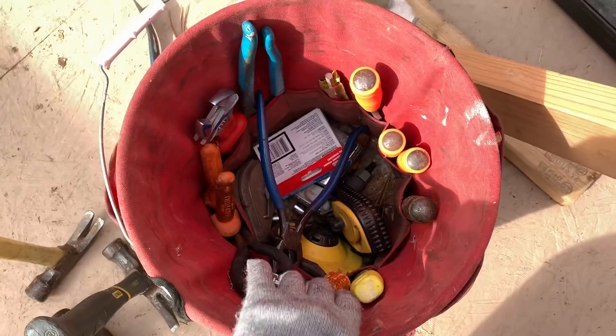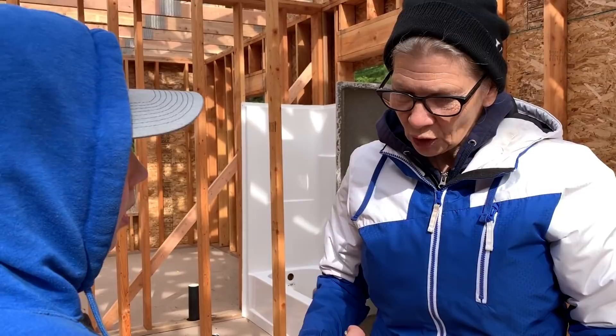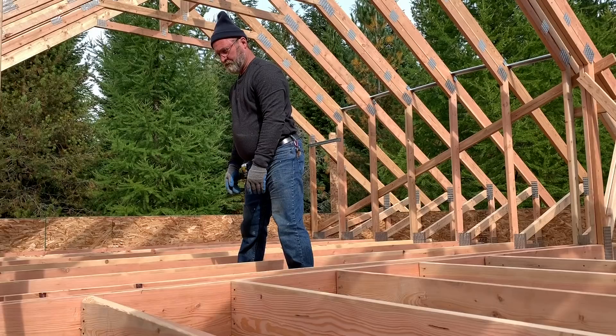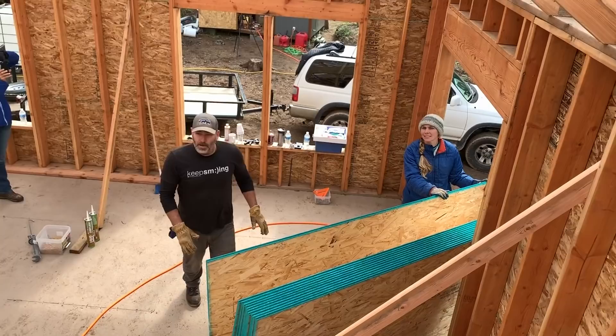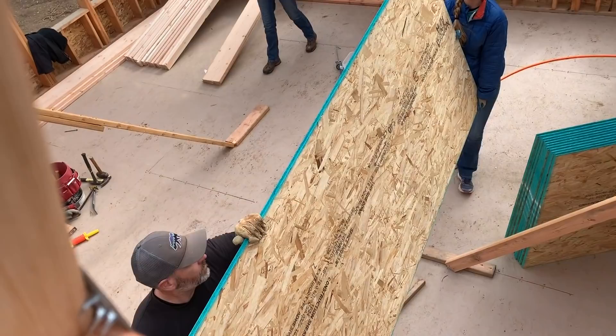Grandma and grandpa brought some tools with them and grandpa has this really cool bucket organizer — the bucket boss. I'm looking for a specific bit, a star bit. We're getting ready to lay the OSB up on the loft. I'm up here on the ladder right now. Grandpa's getting in his head how the sheets are gonna lay out, and mom and dad are getting ready to hand it up to them. Check out these crazy plates the trusses were nailed together with — these are very intense.